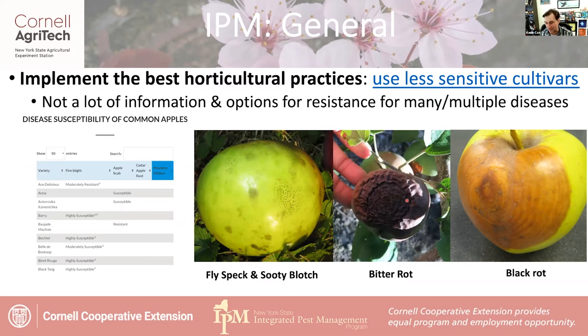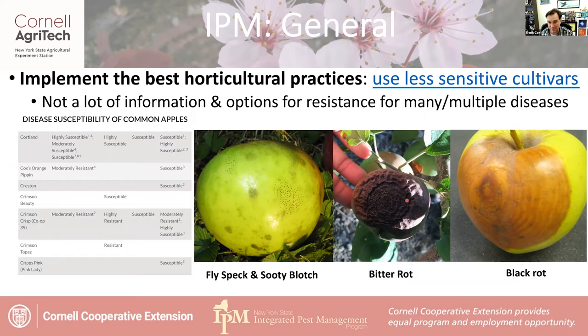Unfortunately, as mentioned before, there are not a lot of options for things like black rot, bitter rot, and flyspeck sooty blotch. A colleague has a really useful disease susceptibility chart for common apples, but it only lists cedar apple rust, powdery mildew, apple scab, and fire blight — not a lot on the other diseases. Things that are very sugary will rot very quickly, and those with a really thin epidermal covering often get fruit finish problems. You don't get a variety that's resistant to all of them and that people will still want to eat.